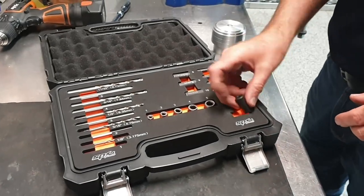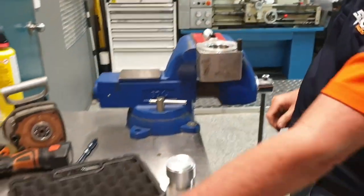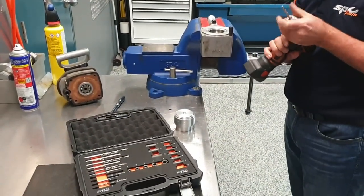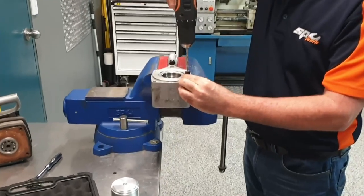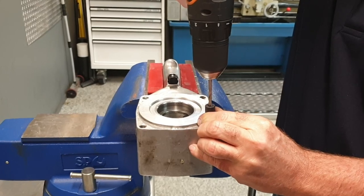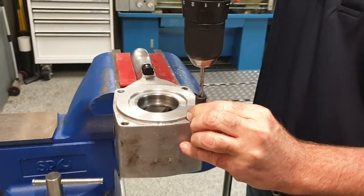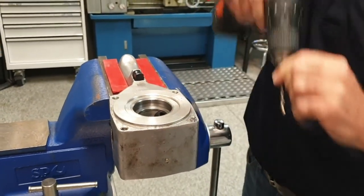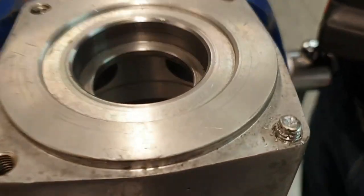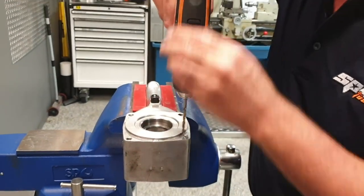To start with, we select the correct drill guide so we can get the hole central down the bolt, then we select the correct drill that matches that drill guide. The aim is to get it started in the center, and once we've got it started we continue on.